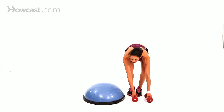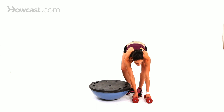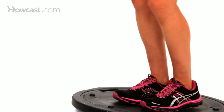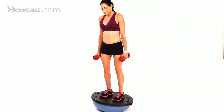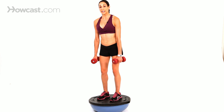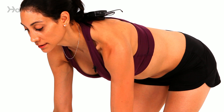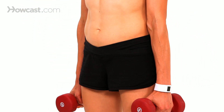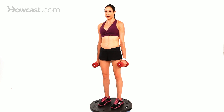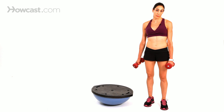Another thing you can do is the other side, which is a little more difficult and advanced, but it will target the hamstrings that much more. You step onto the ball with feet hip-width apart, and on this side you want to keep a slight bend in your knees because you're balancing, then come forward and back — just until the hips can't go back any further, then lift right back up. And that would be some hamstring exercises you could do on the BOSU ball.